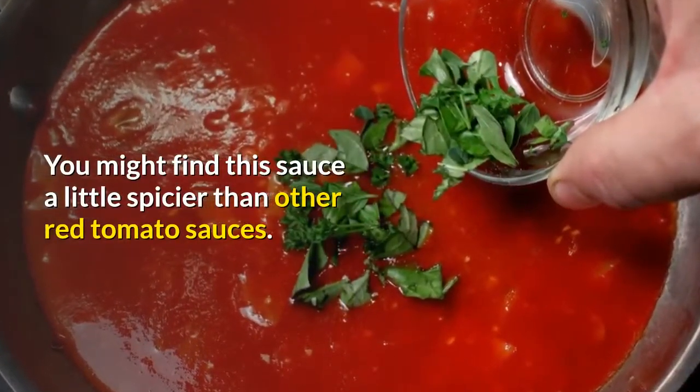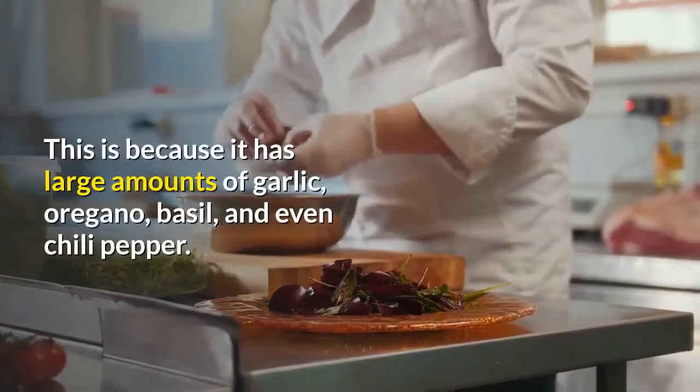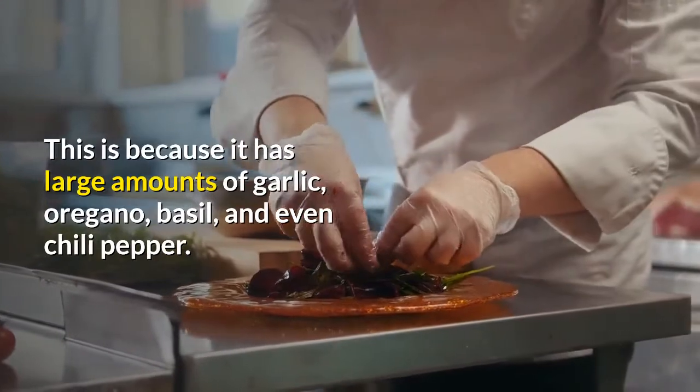You might find this sauce a little spicier than other red tomato sauces. This is because it has large amounts of garlic, oregano, basil, and even chili pepper.